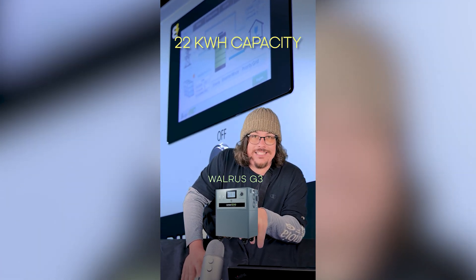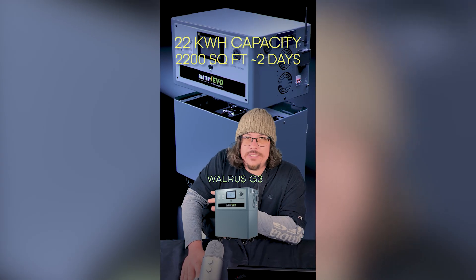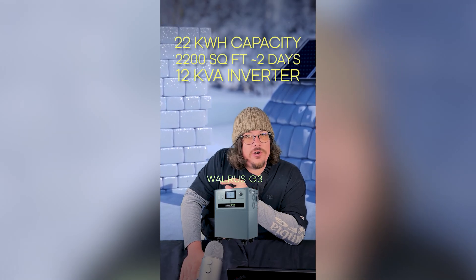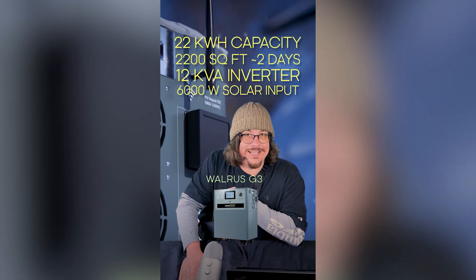The Walrus G3 has a 22 kilowatt hour capacity — that's enough to run a 2,200 square foot home for a couple days depending on the appliances you're using. It's got a 12 kVA inverter and can take up to 6,000 watts of solar panel input through the MPPT on the side.